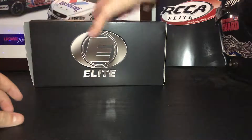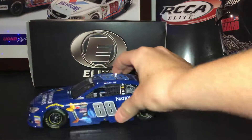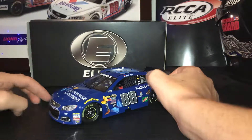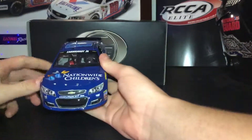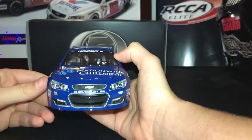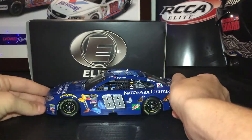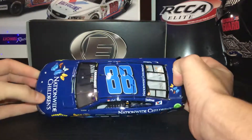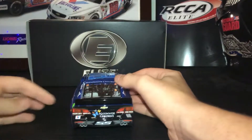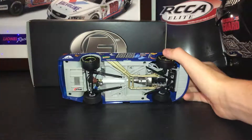Here's the car itself. Very good looking paint scheme — I like the blue. I got this on sale, so that also helps. You have the front of the car, the side of the car, the top of the car, the back, the other side, and the bottom.